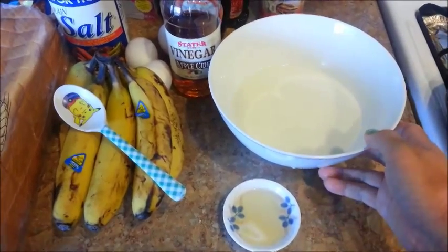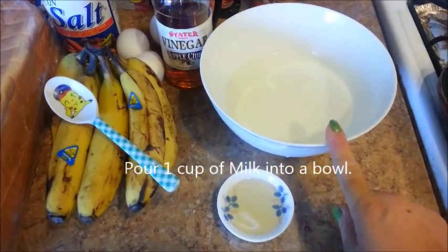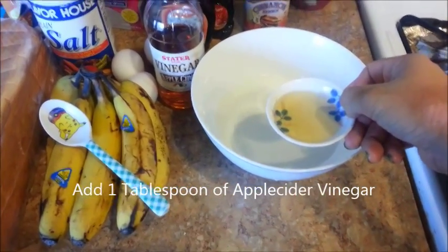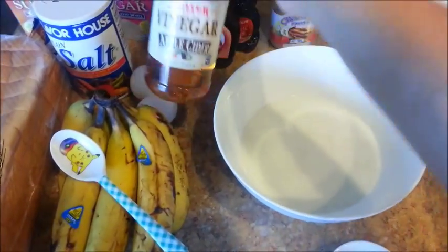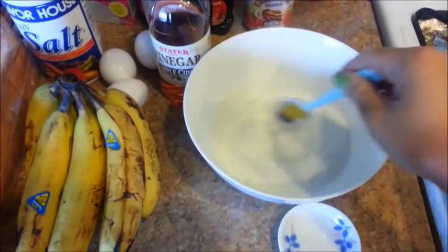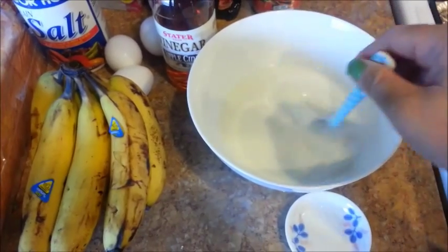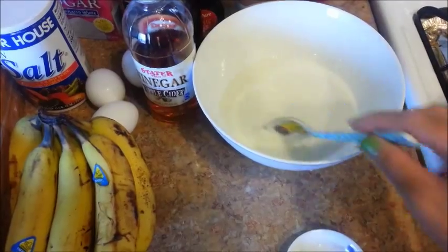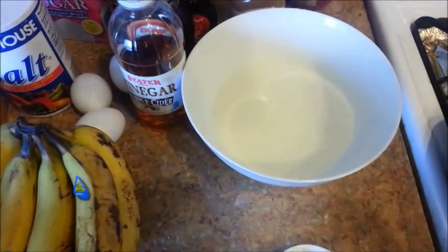Next, I'm going to make some homemade buttermilk. I have one cup of milk here and I'm going to add one tablespoon of apple cider vinegar. Give this a stir. Now, if you don't want to use buttermilk in your French toast, you can always use just regular milk or half and half. We'll go ahead and let this sit for five minutes and come back to that.